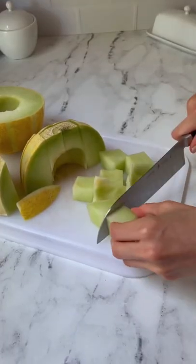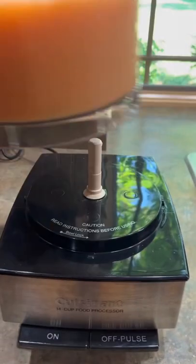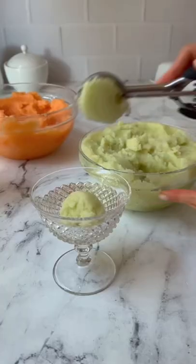Then I cut into a lemon drop melon. Once the melon pieces were frozen, I added them to my food processor and pureed until a nice creamy sorbet was formed. Then I scooped the sorbet into my little dessert dishes and dug in.